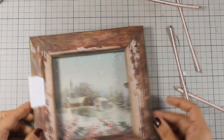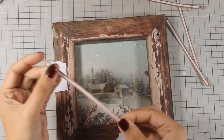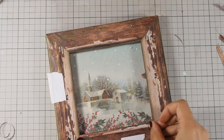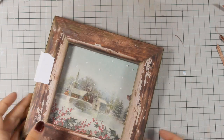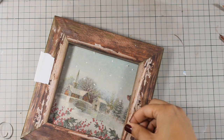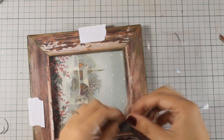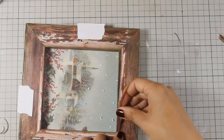I am placing some tape to make sure that my acetate is not moving while I stick everything to create my frame. Once everything is down, I will be using my scissors to cut out the excess acetate, and I will end up with a frame that has acetate inside as if it's a window.